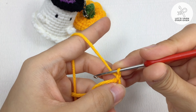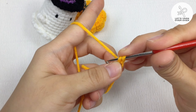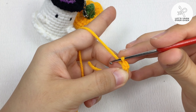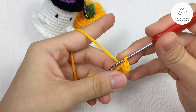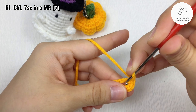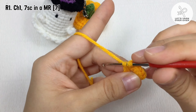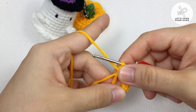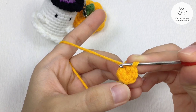Insert your hook through the magic ring, yarn over and pull through, yarn over and pull through — we have the first single crochet. Repeat until you have seven single crochet in the magic ring. Slip stitch to end the first round.